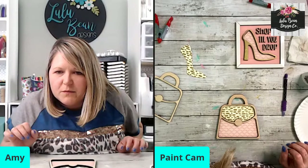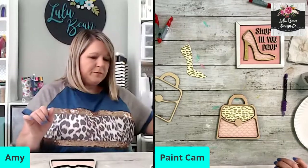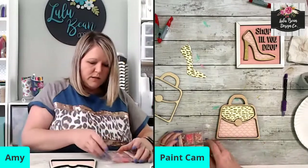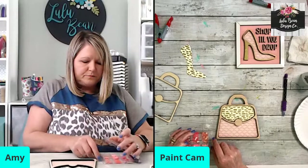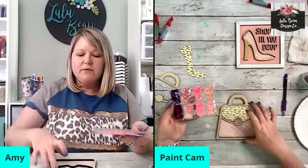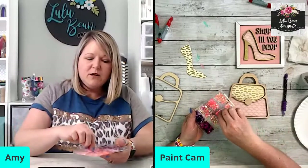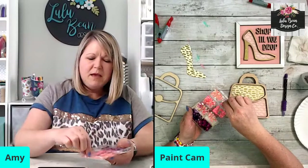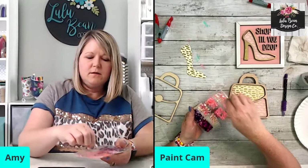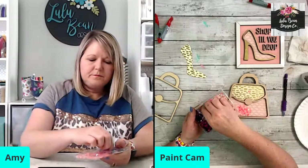I have a xTool but I would buy a bigger laser if I could. Okay let's do some sequins because that's the fun part of this whole thing. These are on my supply list at lulubeandesigns.com — I have these sequins linked from Amazon. I'm going to fill this area up down here with pink and maybe some gold in there too. I like to do different variations of the same color because I feel like that really makes the colors pop.